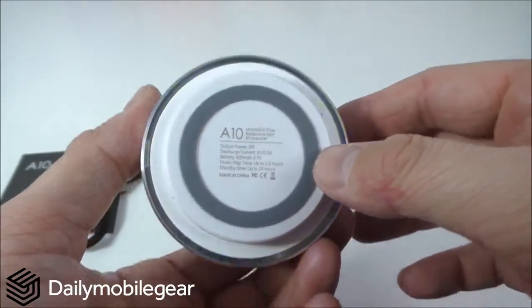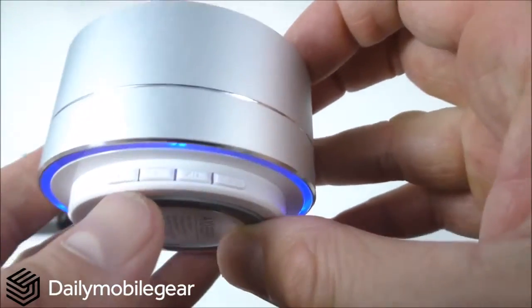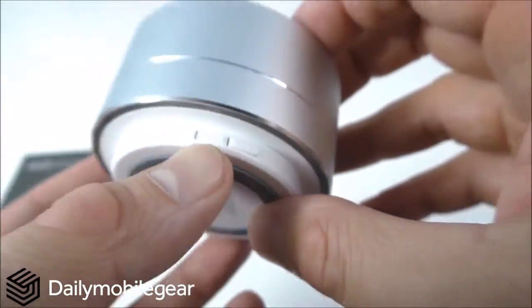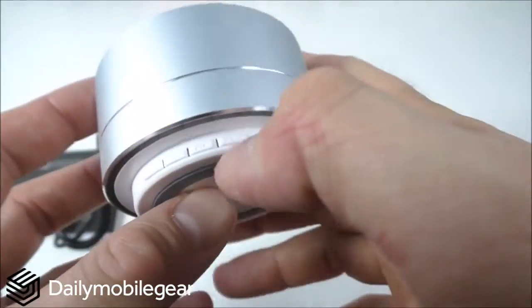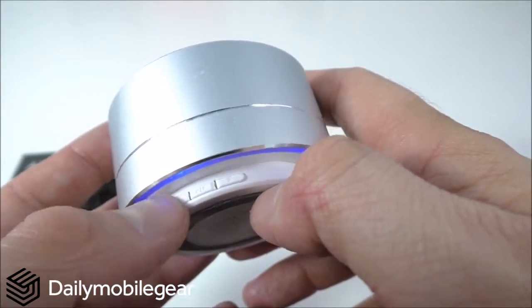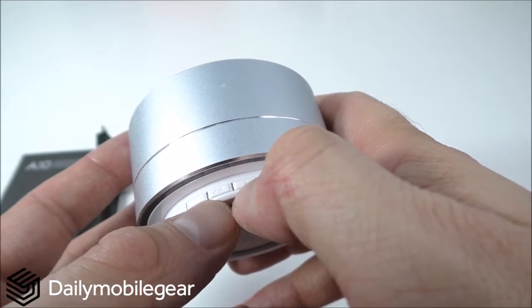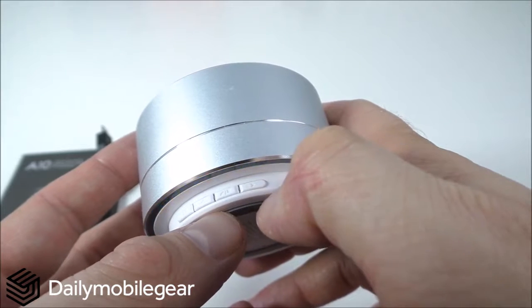The indicator light can turn red when charging the speaker. The buttons include one with an M on it, arrow left, arrow right, and a pause/play button. I'm currently playing songs from the TF card. Pressing the arrow button once changes the song, and holding it down increases or decreases the volume.